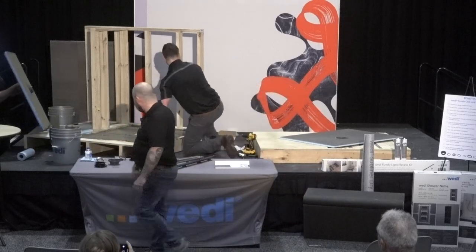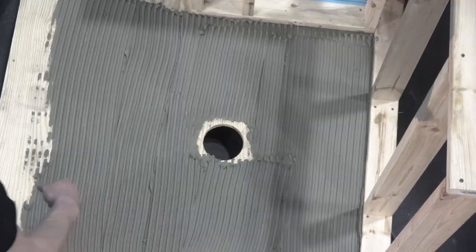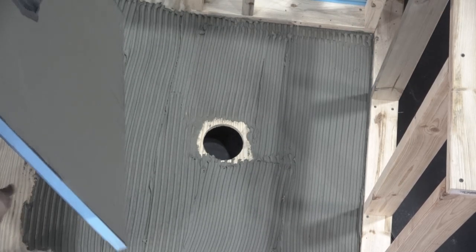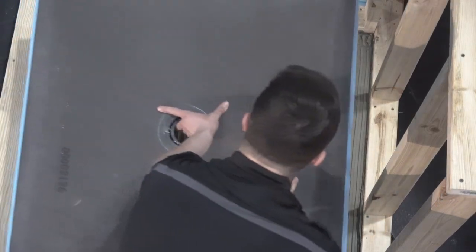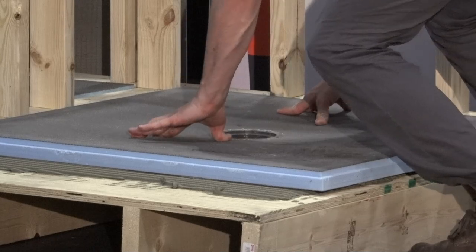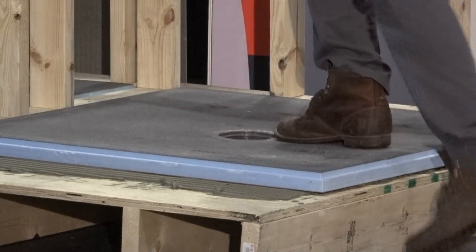Here we go — we're going to set the base. Greg can simply place the base in the thinset and walk it out to collapse the trowel ridges, and we're set. That's just a modified thinset.